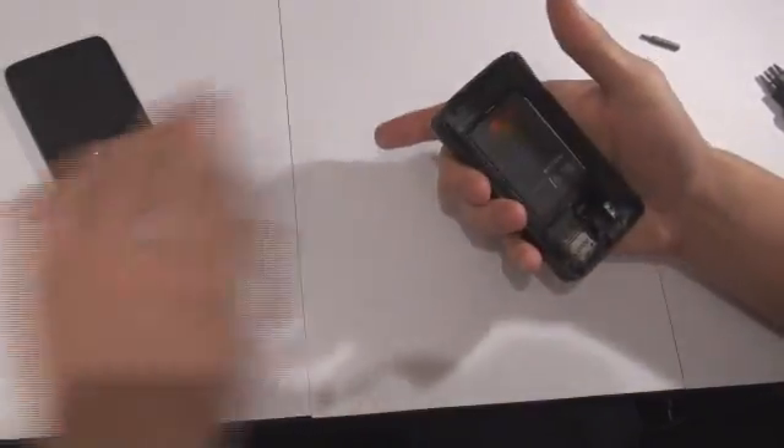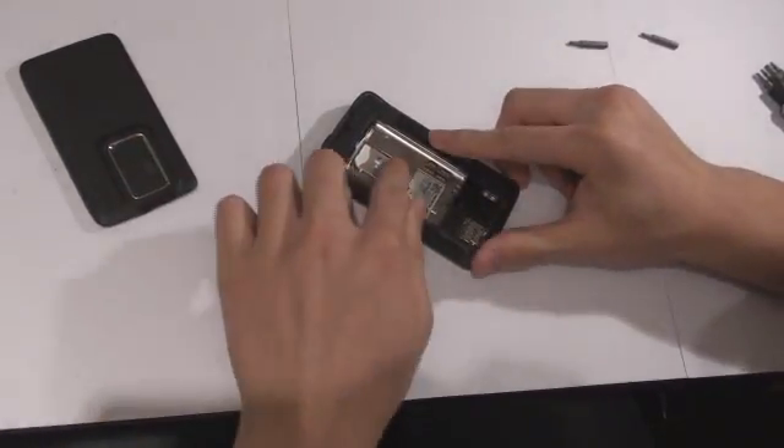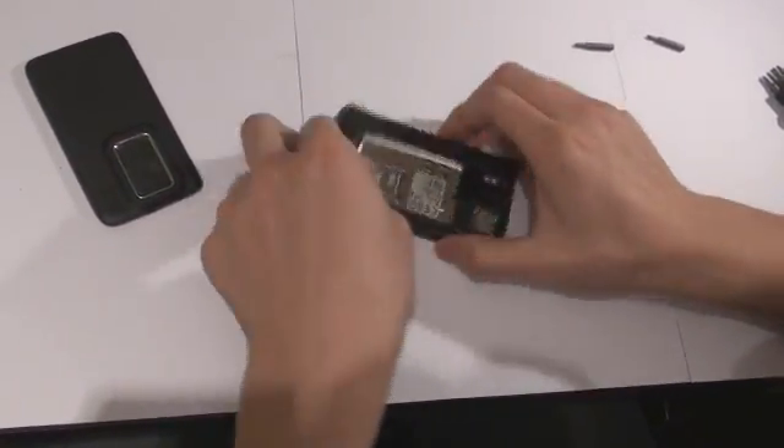The first step is to take off the battery cover, which we have to admit is the easiest step in this disassembly. Now we must take out the battery, and we have chosen to take out the SIM card, but it is not necessary.